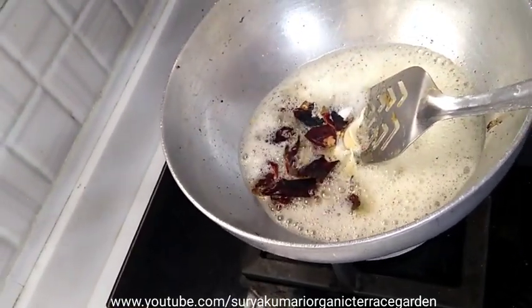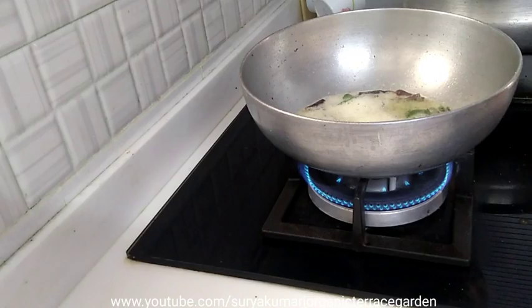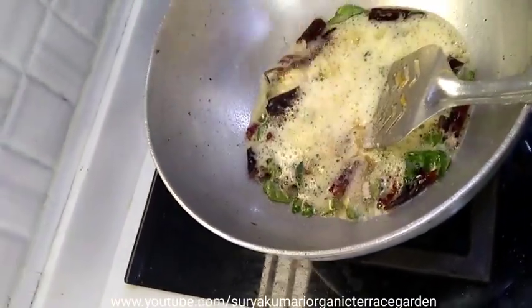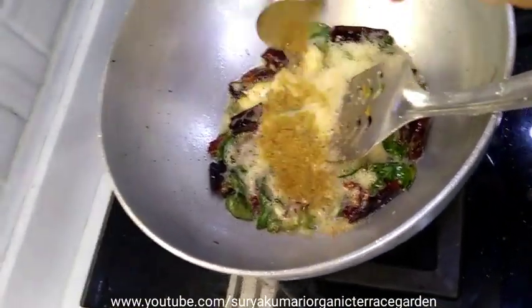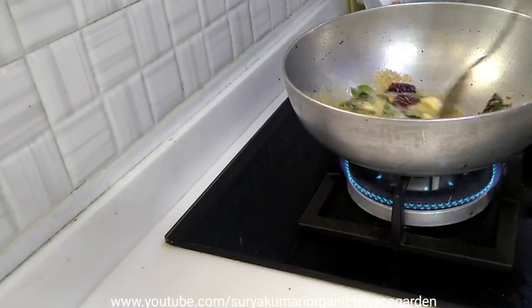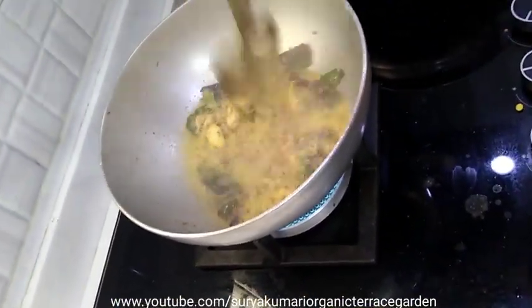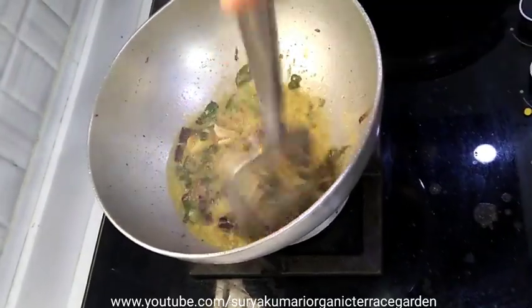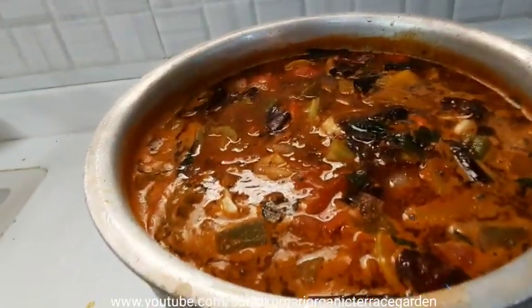We have to put it in the bowl, add it to the bowl, and mix it in the bowl. I will add some dhania pot and jera pot and fry it. I will add some larsan paste and add a little bit of flavor.